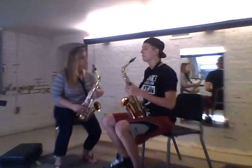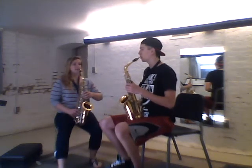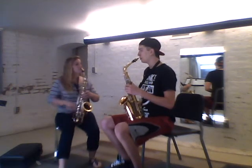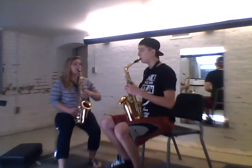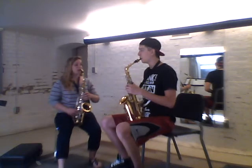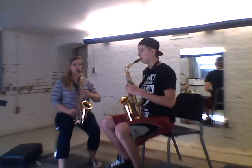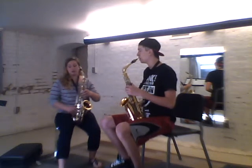Now we're actually going to try and make a sound. Correct posture, take a nice deep breath like we talked about, and then breathe out with nice breath support like we did with the paper, and try to make a sound. Let's get our embouchure ready, breathe in through the corners of your mouth, and try to make a sound. Yeah, that's not bad at all — let's try it again, no fingers down as we play.